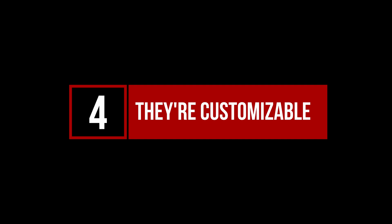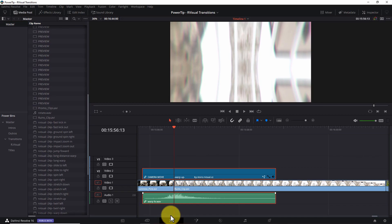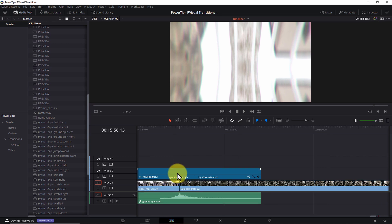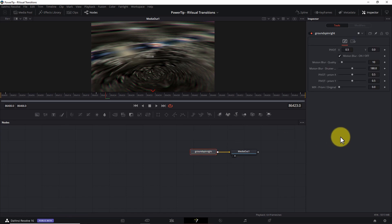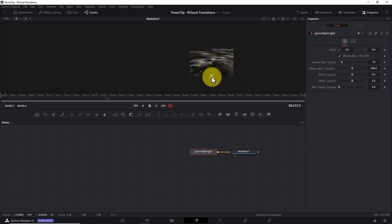Thing number four: transitions are customizable. As I mentioned earlier, each camera move transition is ready to use out-of-the-box without ever having to touch Fusion. However, if you're someone who likes to tweak settings, the good folks at R-Visual have made it possible to customize many of the transition parameters. A quick visit to the Fusion tab exposes sliders and input boxes for spin and zoom pivot points, motion blur, prism position, and more. The parameters you have access to are a little different for each transition. And again, you never have to touch these controls, but it's good to know they exist in case you need to make a change. R-Visual also has a detailed tutorial video on how to customize these transitions.